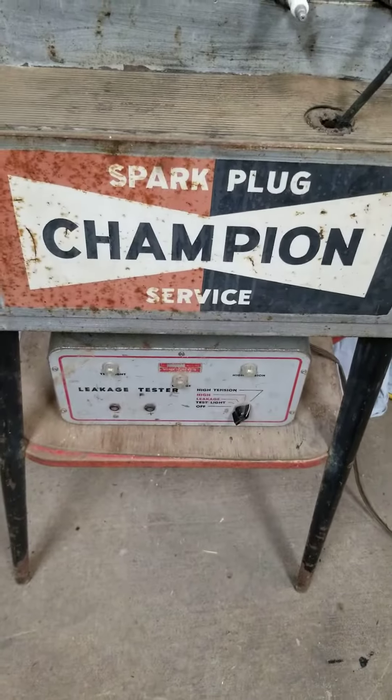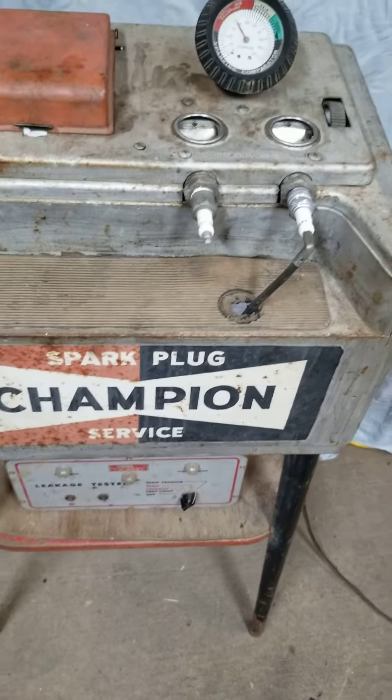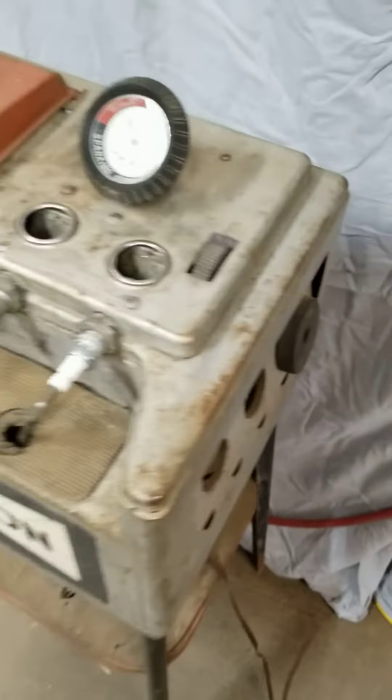What's creating the spark on this one is an old-school Nelson spark tester and that's wired into the Champion spark plug box. There is an adapter on the side for other spark plugs.